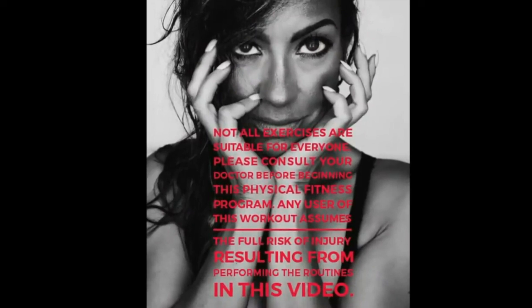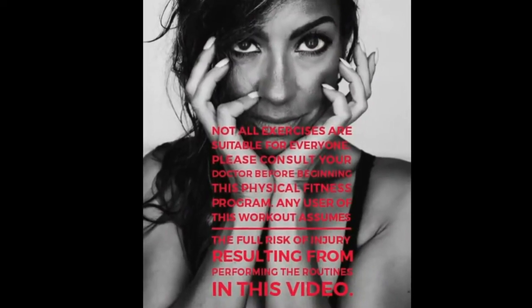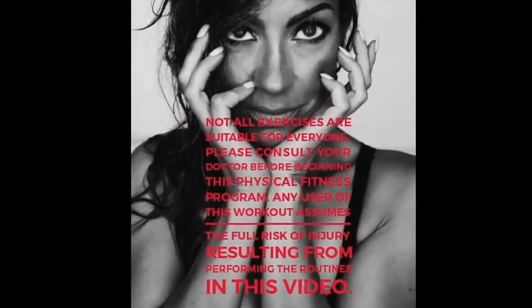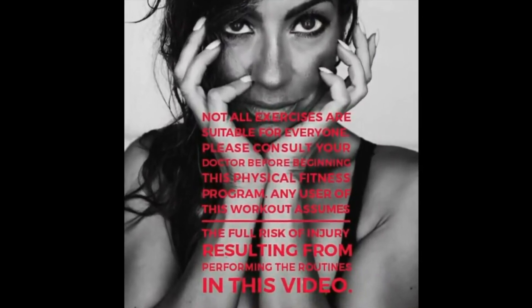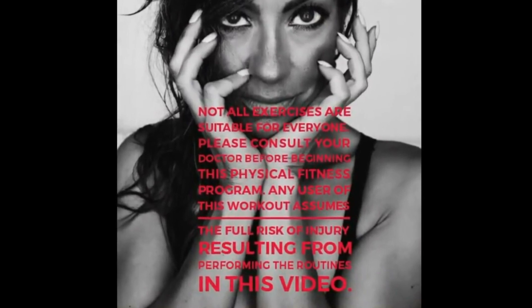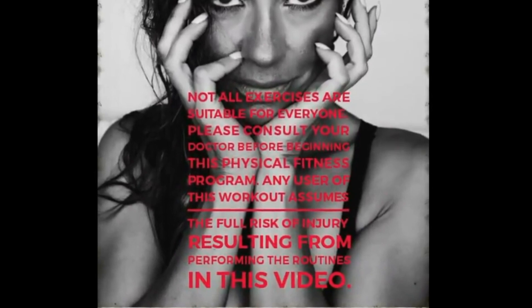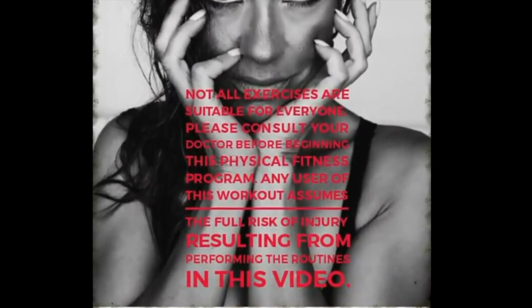Hello! You guys have all been asking me about my workout, so I put together this little mashup of booty, biceps, and abs — everything you love. So grab some heavy weights, or any weights that you have, and let's get on with this video. I hope you guys really love it and get a good workout. Let's go!